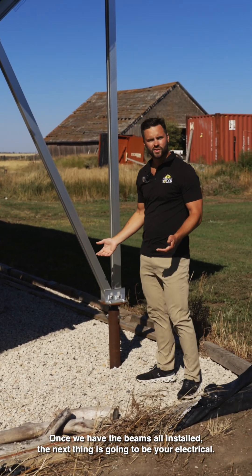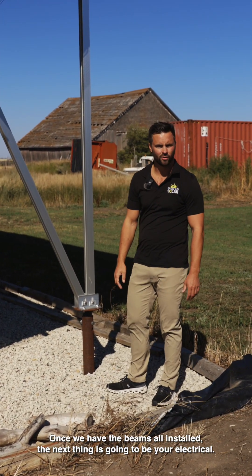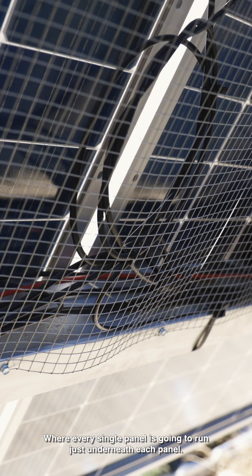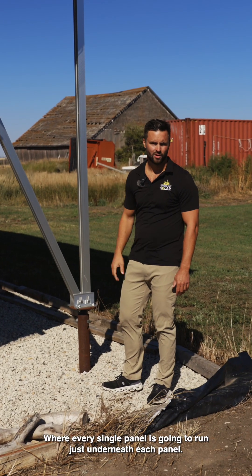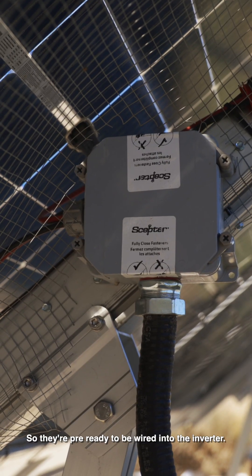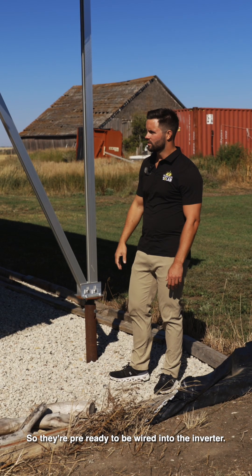Once we have the beams all installed, the next thing is going to be your electrical. You're going to be installing your optimizers, where every single panel is going to run just underneath each panel. Once you've done that, you're going to run the cables back to a little junction box so they're pre-ready to be wired into the inverter.